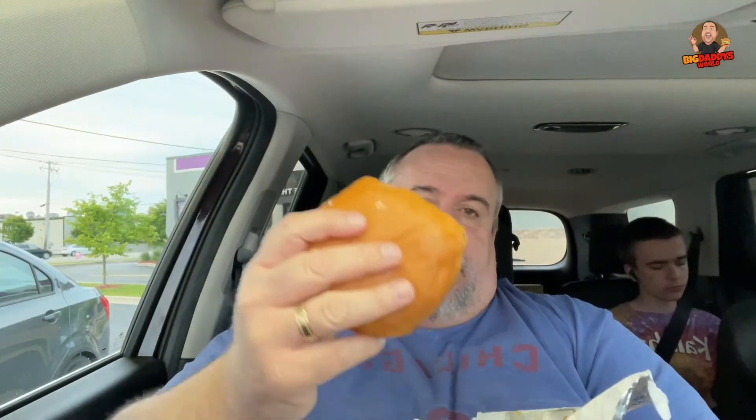It doesn't have a doughy bun — it's just a regular bun. They say it's a bakery bun. I'm not sure what that means, but aren't technically all buns made in some kind of a bakery process? I don't know, but it does look good.